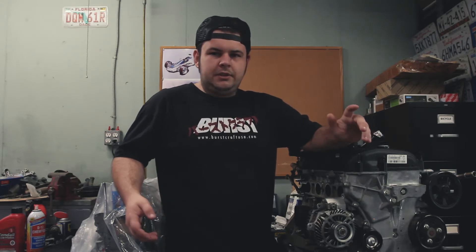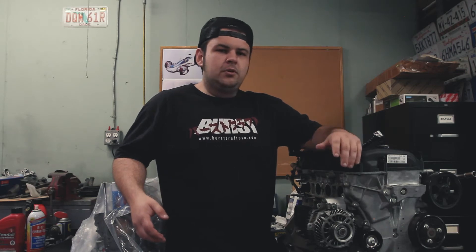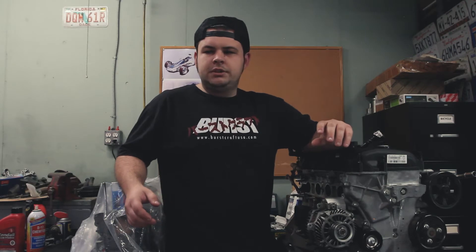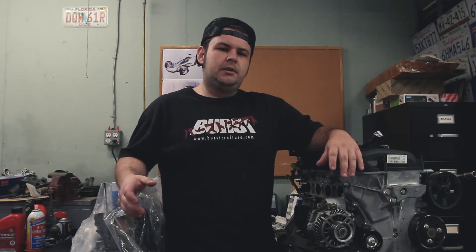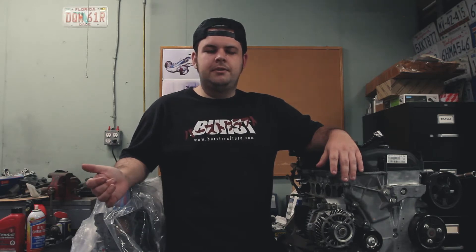I wanted to take the time to go over some basic do's and don'ts when you're putting together engines. This is by no means supposed to be your usual how-to kind of series, but just covering some of the odds and ends and weird cases that we've had come in. We just had a motor come in recently that's a really good example of failures multiplying on each other. So let's take a look at a customer's BP05.